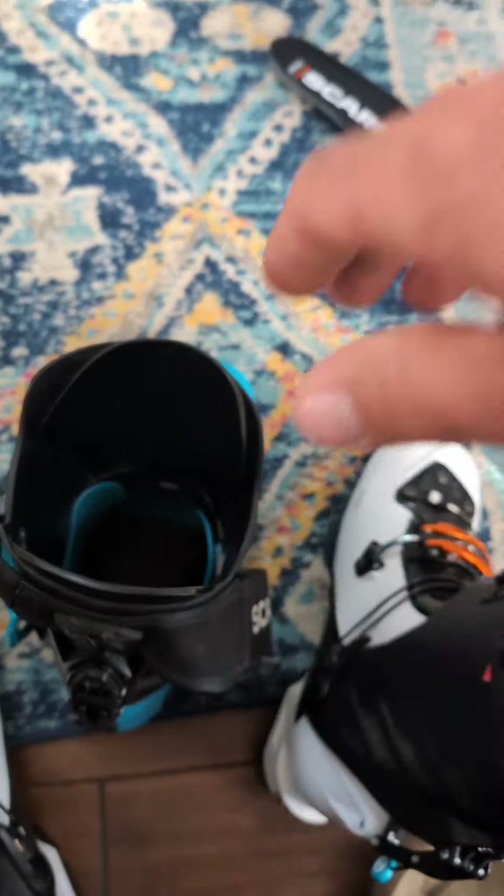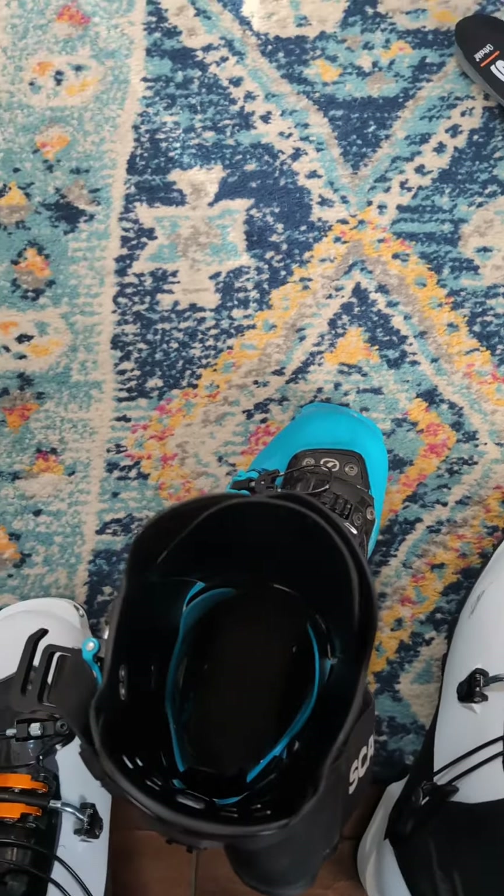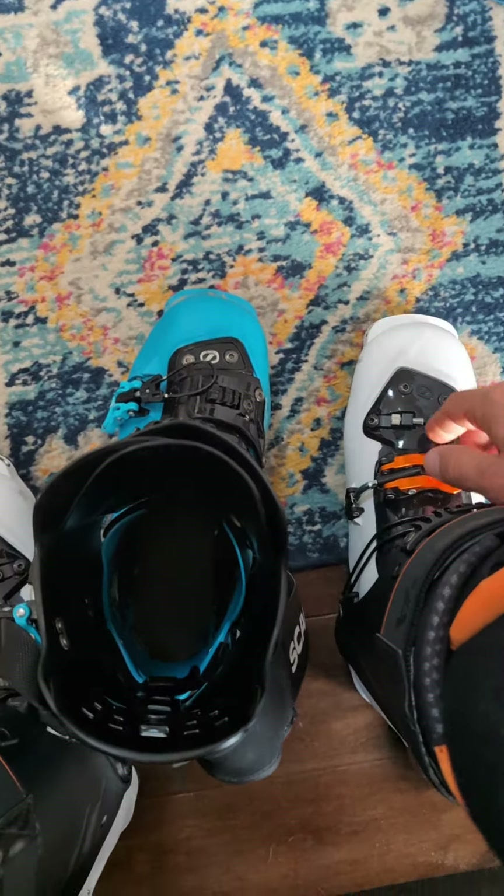On the back side, they've kept everything the same, same mechanism there. Just due to location and slight differences in upper cuff design, there is a difference in spread of two degrees as far as stated forward lean.